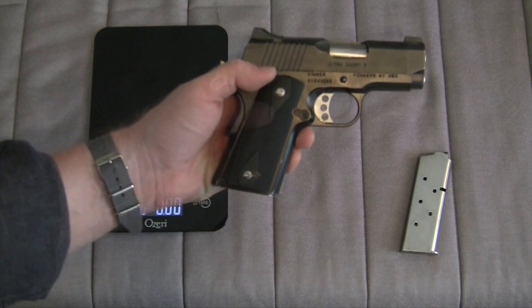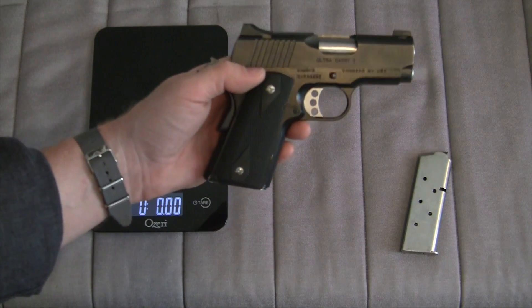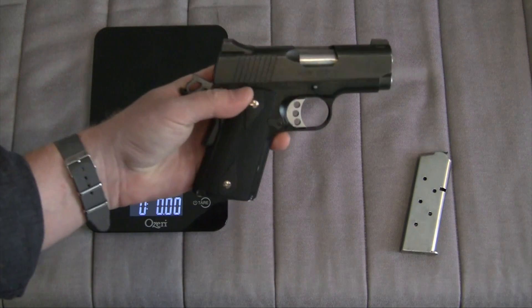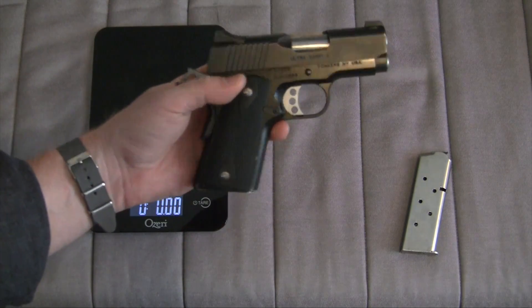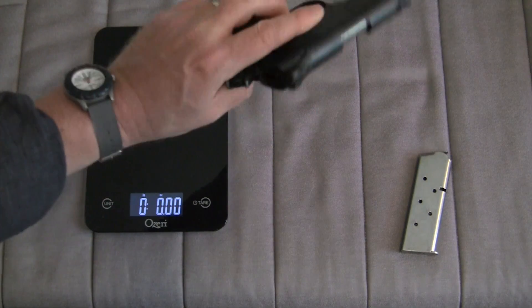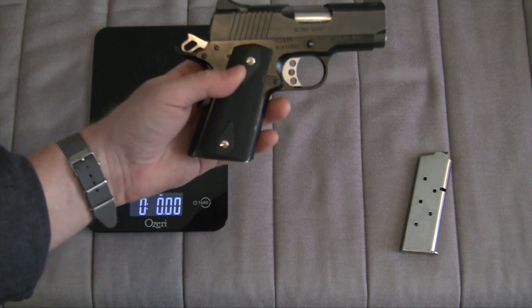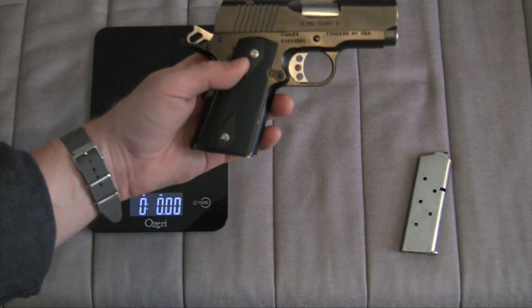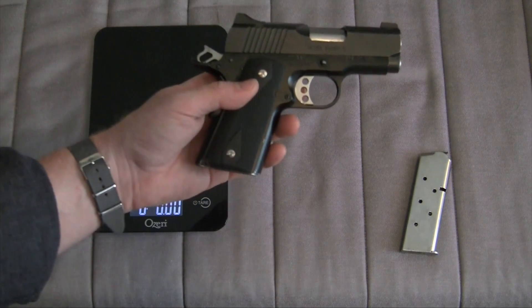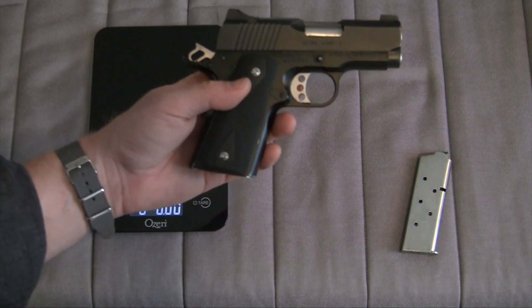Quick impressions: after its break-in period, it seems to function pretty reliably. The coating that Kimber applies to the gun seems to be wearing relatively well. This gun has seen its fair share of use. For me, a small 1911 is not an ideal carry gun.